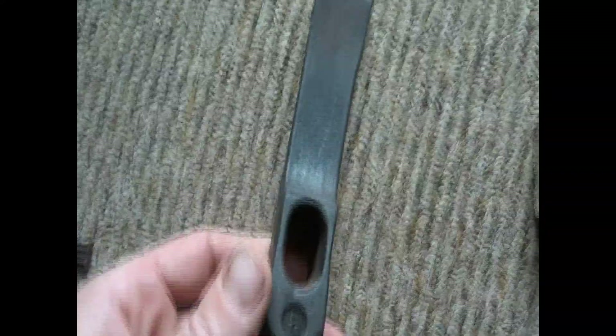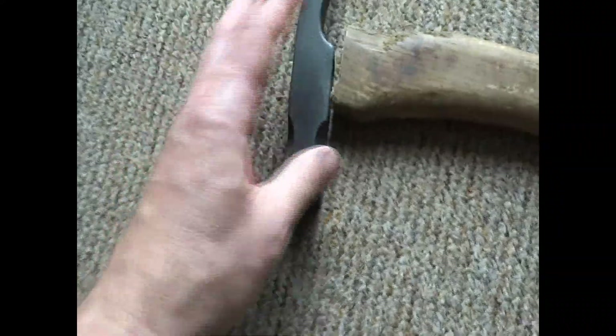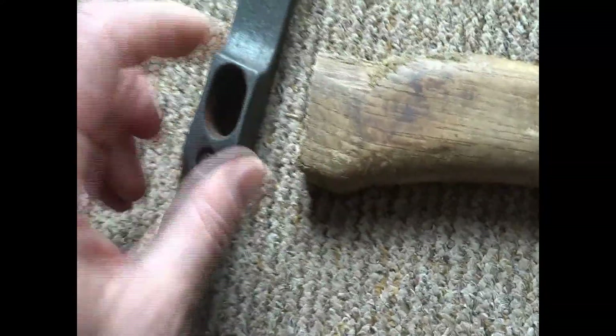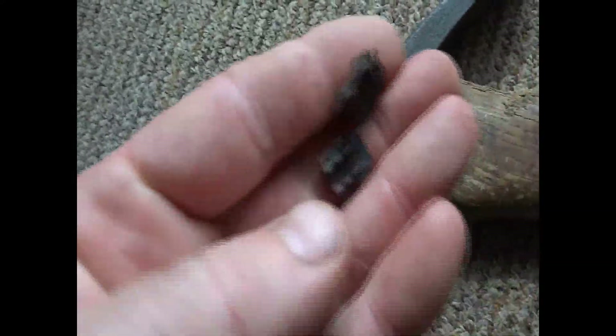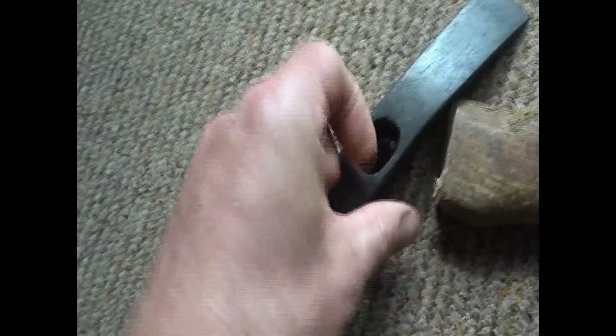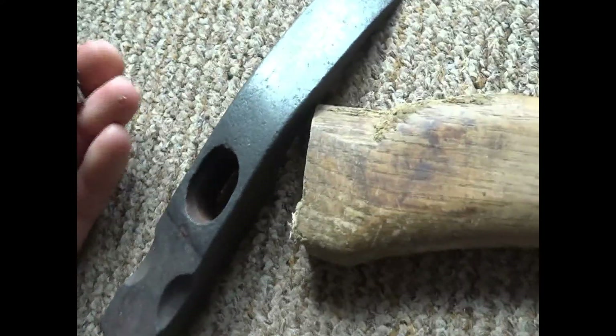I've got my hammer head here and I found this broken old axe handle, so I might try and cut this down to the same size as the hole and poke it in. You bang these little hammer wedges in and it just holds the wood in tight — so I'll give that a go now.